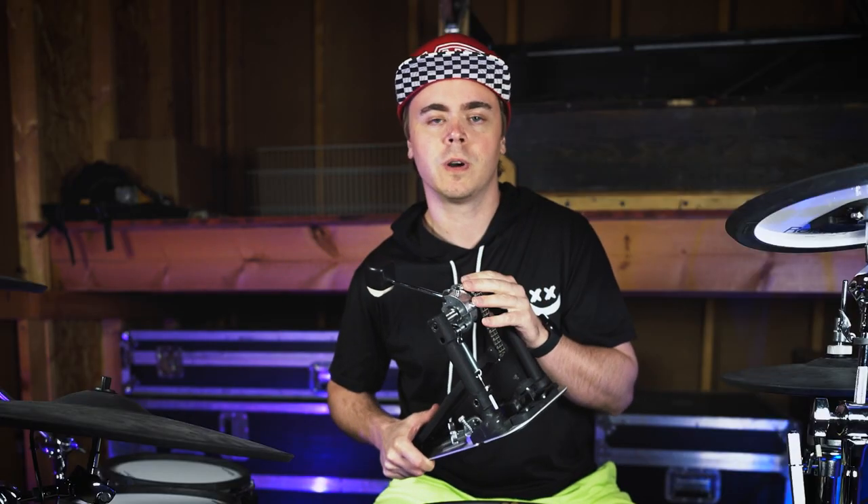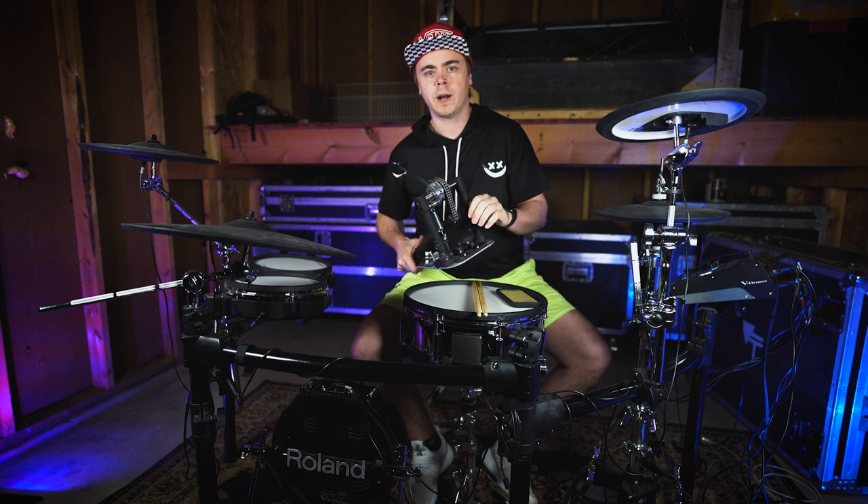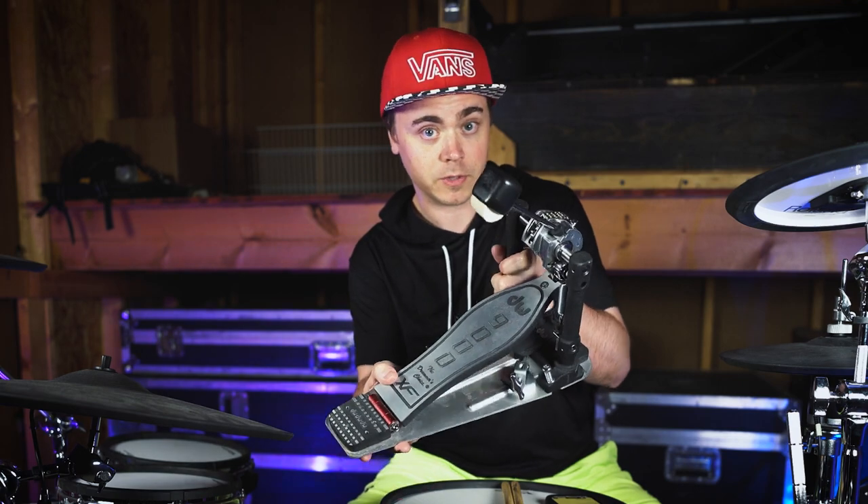I am affiliated with Sweetwater — you can check the pedal out on their website via the link below, and if you buy it I'll make a small commission. Thanks for watching, and I'll see you all in the next video.